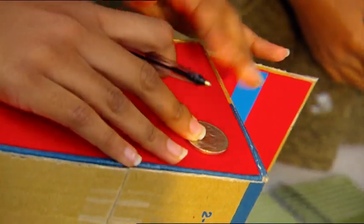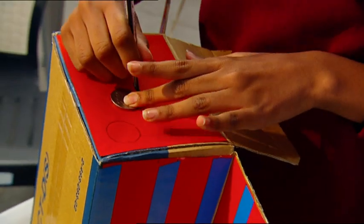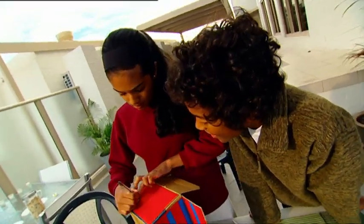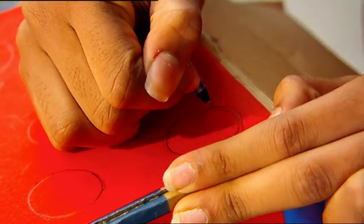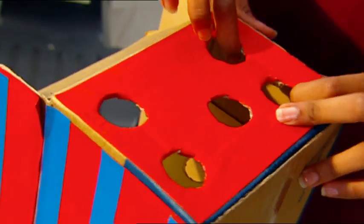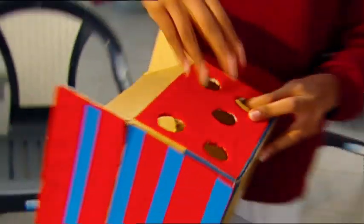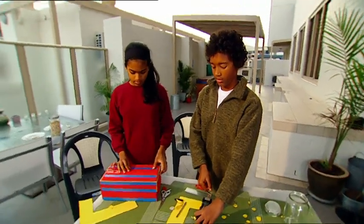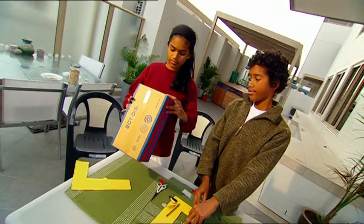Now the tricky bit — holes in the top of the box to allow all our coins to go through. I'll need to draw a line slightly larger than our biggest coins. I'm making a bit of a mess, but don't worry Damon, it will tidy up like this. Done. Sticky tape, fold the flaps in, and there we have a brilliant coin sorter!